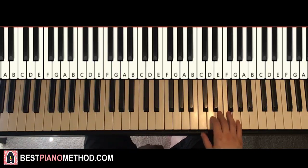Moving on to the second part. Right hand continues. It goes D, C, D, E, D, C, E, E, C. And that's it for the right hand.